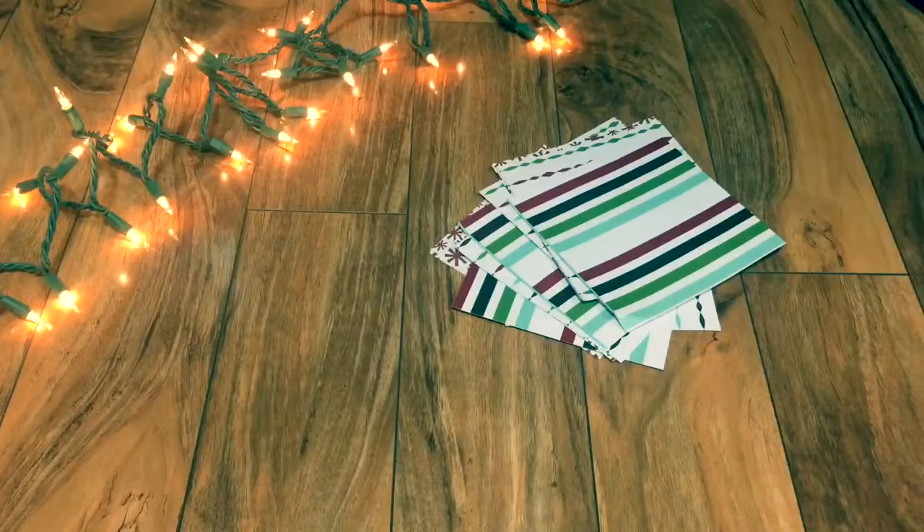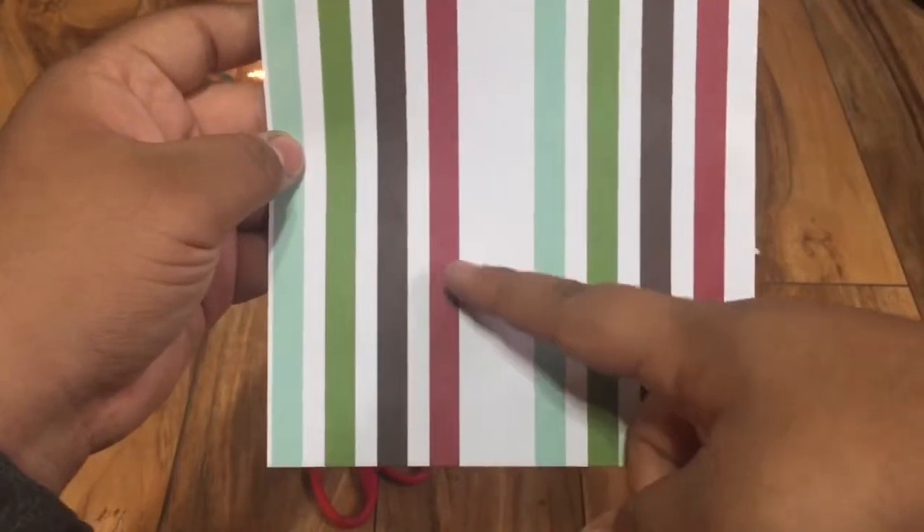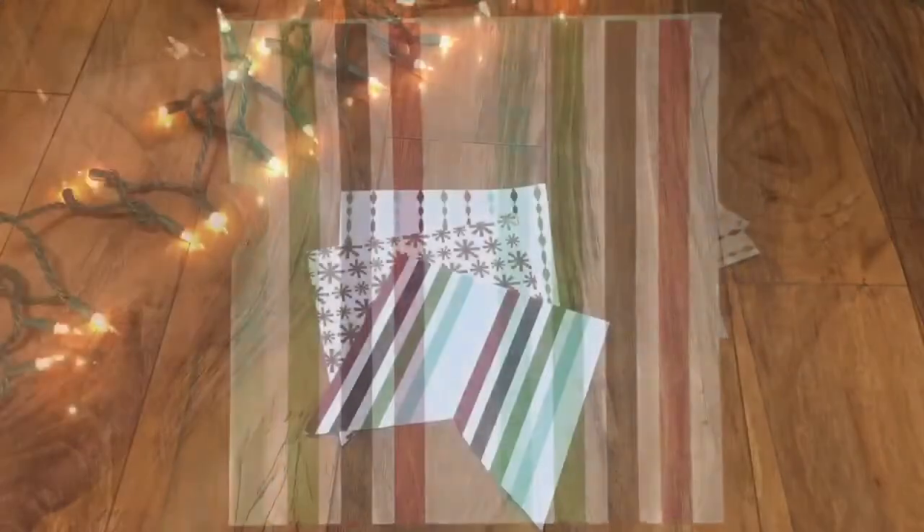The first thing you're going to want to do is cut each piece of paper into 4 pieces. After you do that, you're going to want to take scissors and cut a little triangle across the bottom.